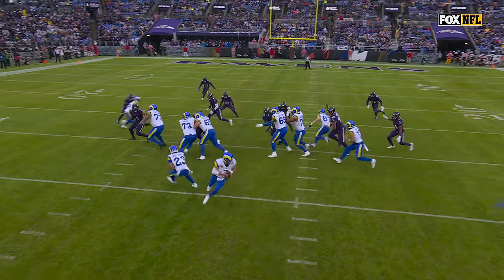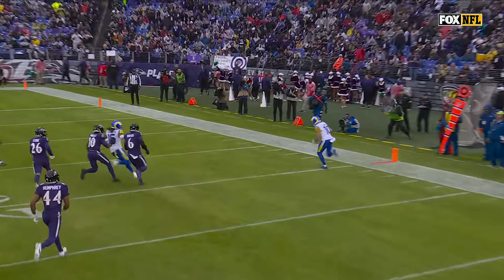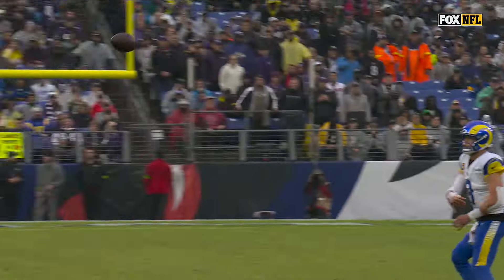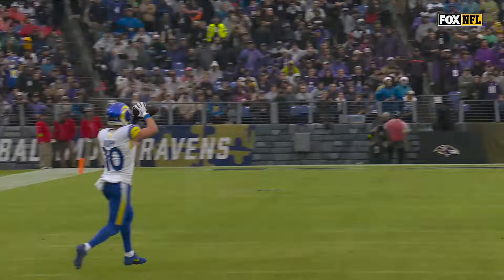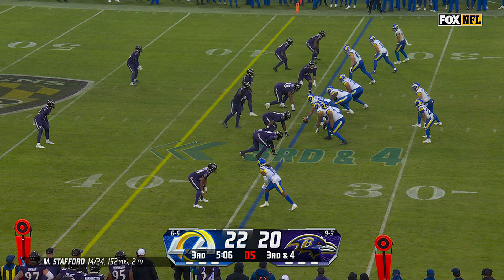Cooper Kupp is in motion — is anybody running with him? No! They're running the other way. Look at that space. How does that happen? How do you have a breakdown like that when it's one of the guys you have to be concerned about? Gain of 27.